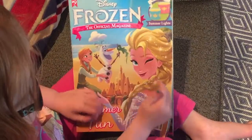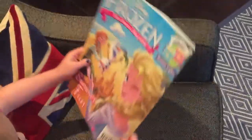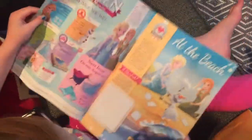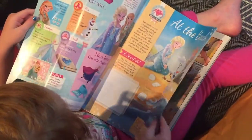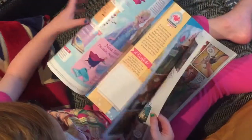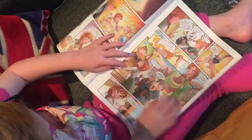There's all different kinds of ones. This one's Frozen. Okay, Elsa's winking. Open it up. Summer Fountain. This is page number one. Oh, it's like a Frozen comic book. It's really very cool.